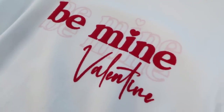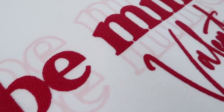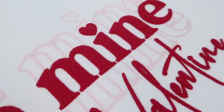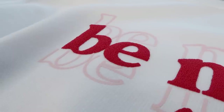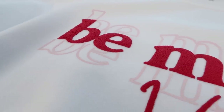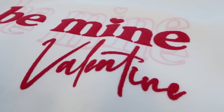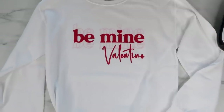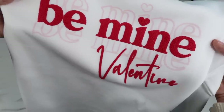I was super impressed by how this turned out — it's really cool. You'll want to wait 24 hours after pressing this vinyl before washing it. Wash it inside out on cold, and it's probably best to air dry. If you do put it in the dryer, use the low heat setting.